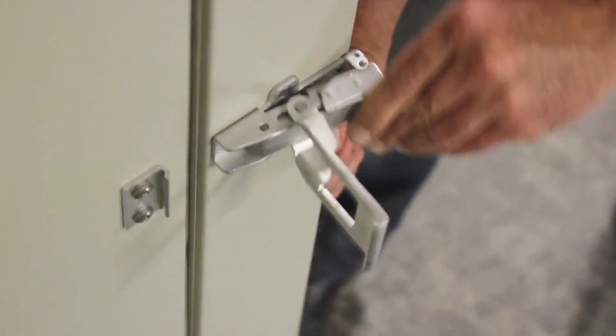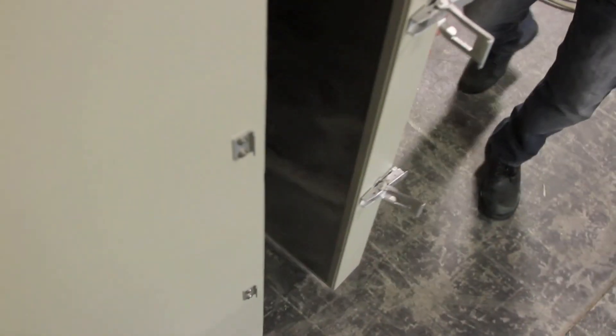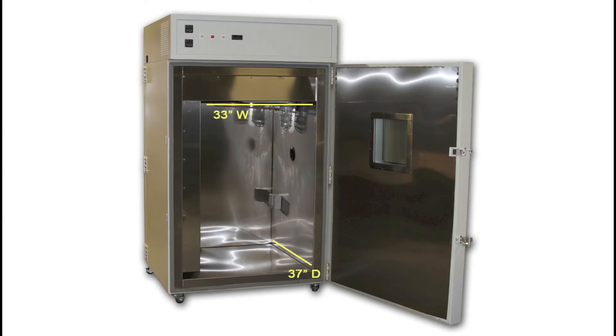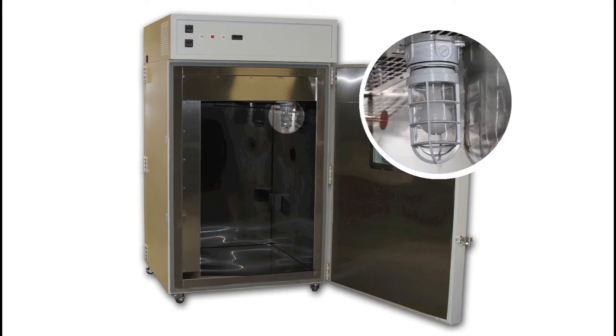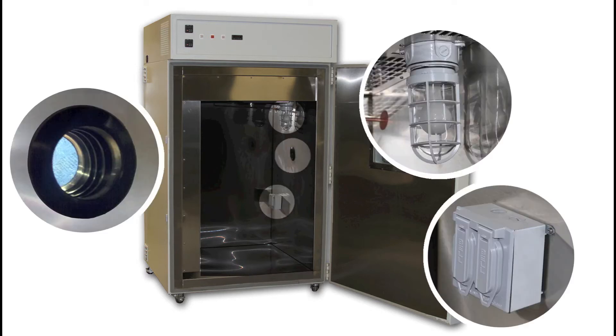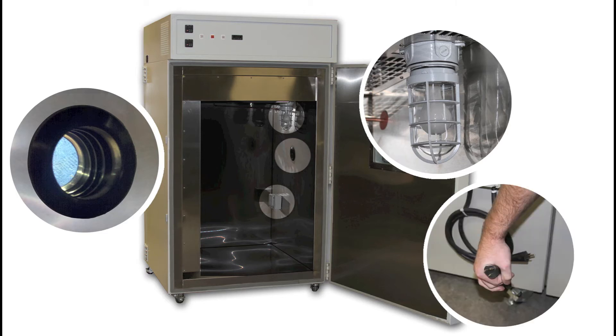Now let's open the doors and take a look inside. The inside of the chamber is 33 inches wide, 37 inches deep, and 50 inches tall. Inside the chamber you'll find the light, the port, and the electrical outlets. These outlets connect to the 115 volt 15 amp power connections described earlier in the video.